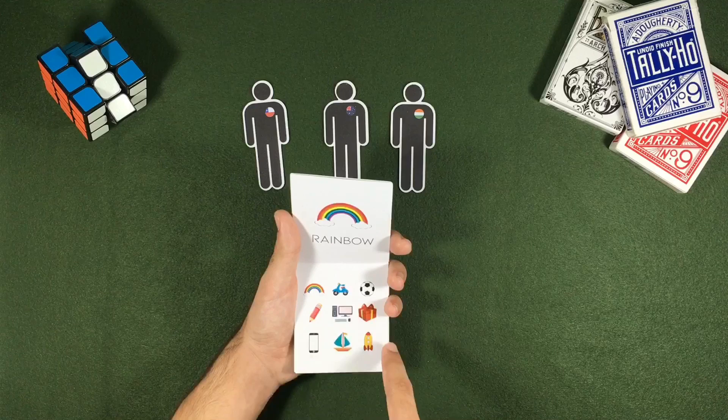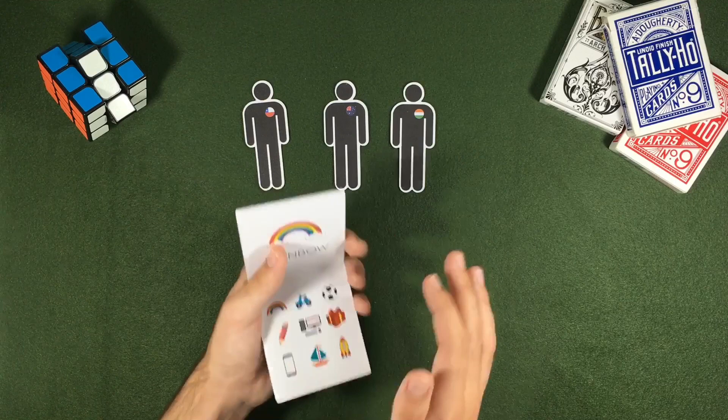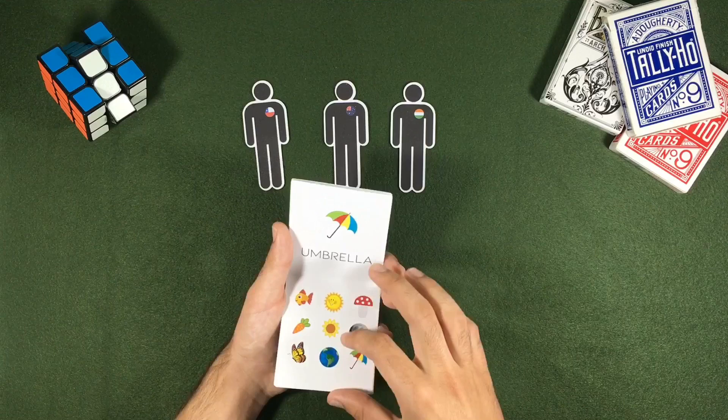Let's do it with the rainbow. They start saying a ball, a gift, a spaceship, and a rainbow. Now I know that the rainbow stands out because it is created by nature and it is in the middle of things created by humans.